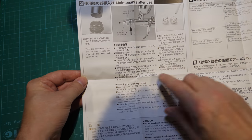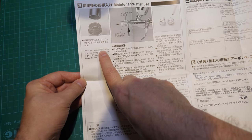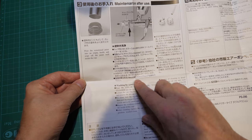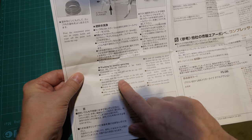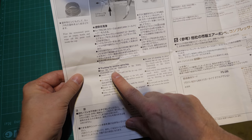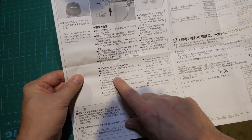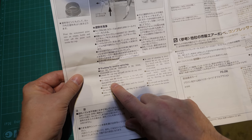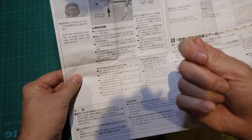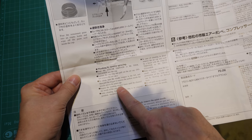Let's go into the final pages. Maintenance after use — so you've used the airbrush, what do you do? Pour the remaining paint into an empty bottle and wipe off the paint well inside the cup. And then it's washing by reverse spraying, which is the way that I clean out airbrushes. Pour Mr. Colour Thinner or Mr. Tool Cleaner into the cup. Loosen the cap ring and pull out the air cap. Do not remove the air cap. To clean, turn the needle stop to the left, then pull the trigger to reverse the airflow inside. It's actually blowback — that's what they're suggesting. Which is a pretty good method. Repeat the washing several times.